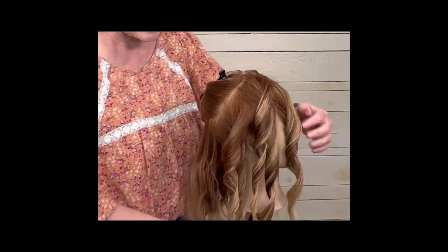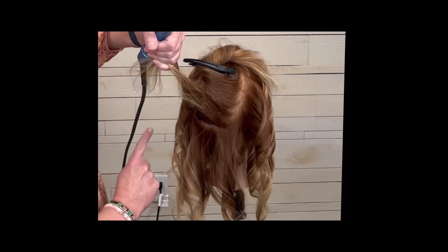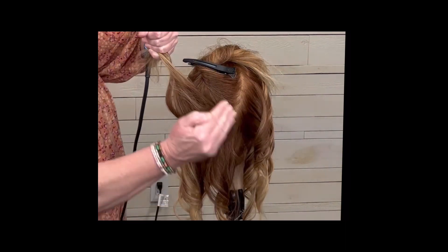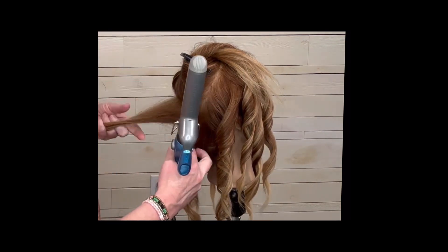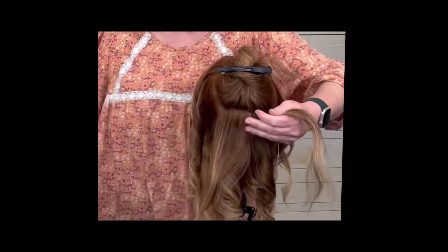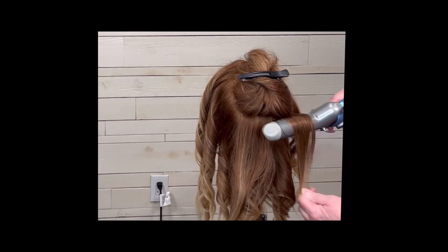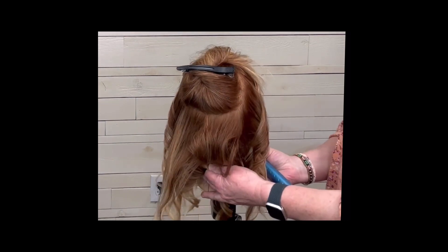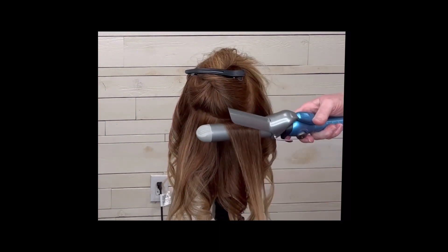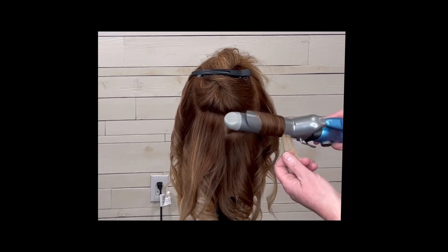Now to the back, where we're going to over-direct that hair up. That whole bottom row we curled to the right, so this one we're going to curl to the left; the one above it goes to the right, and the one above that goes to the left. I do have to change my body position because I need the end of the curling iron at the top where I'll be twisting, so I have to go back and forth.